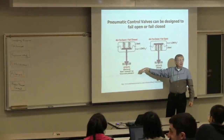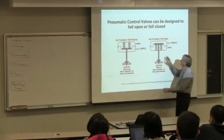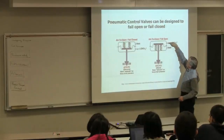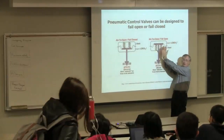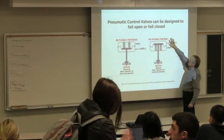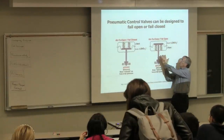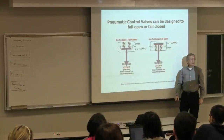This is a fail-closed valve. We can rearrange this—we can put the air up on top and have the springs pushing up rather than pushing down. So now when I lose this signal, the spring is going to push this diaphragm up, the stem comes up, and it's a fail-open valve.